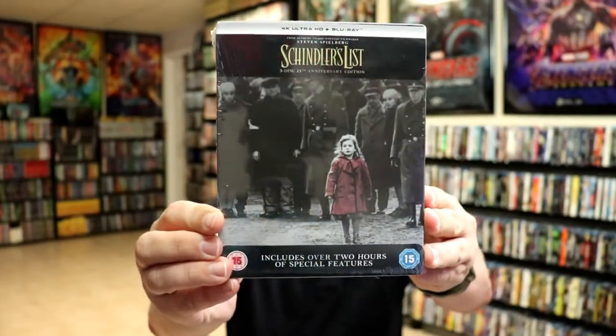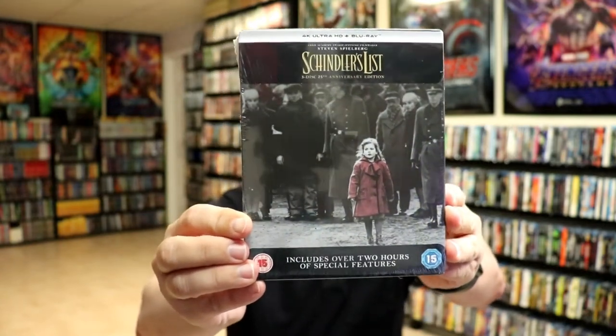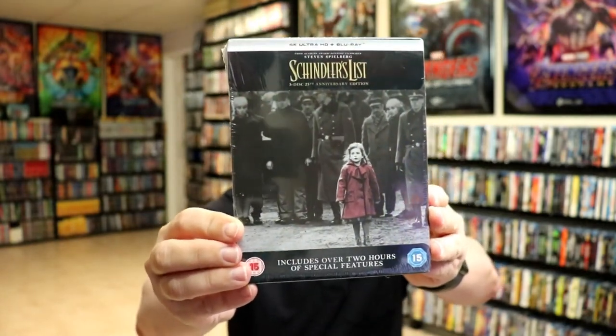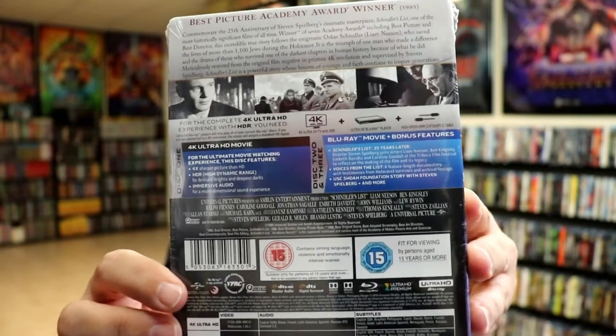First up, here's the front of the steelbook with the wrapper on, which I will remove. It is the three-disc 25th Anniversary Edition with the 4K Ultra HD and the Blu-ray. Here's the back with all of the special features. I'll go ahead and remove this from the wrapper so we can take a closer look. I've got the wrapper off and the J-card removed.